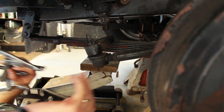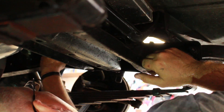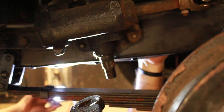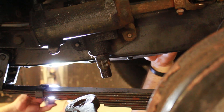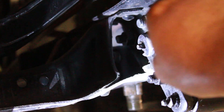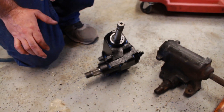Did it just barely fall out? Yeah, maybe warming it up with that hammer helped out. It's hard to tell, but there is significant play. The bushing's out, the seal's bad, all the seals are bad, and the gears are probably chewed up.